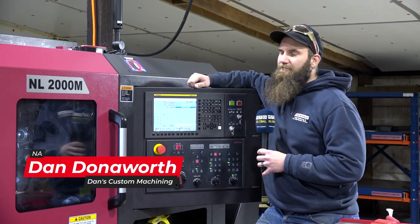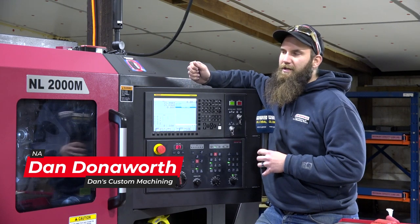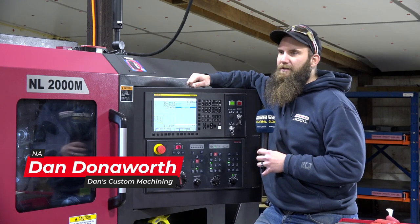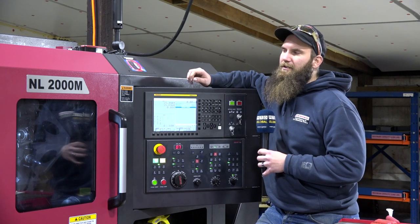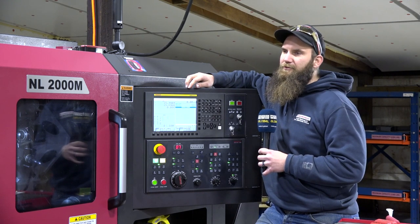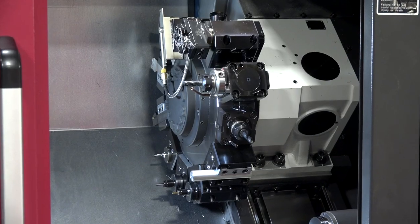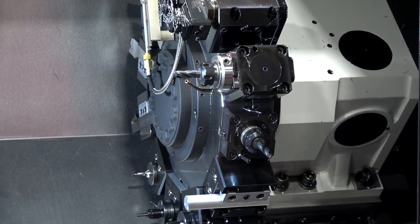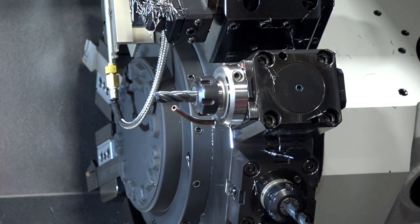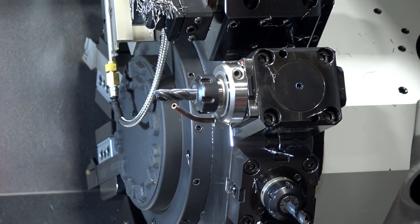Yeah, this is a Smart NL Series lathe — their boxway series lathe, made in South Korea. This also has the milling spindle option, so we have live tooling in the turret, which allows us to mill. The boxway design makes it a really rigid, robust machine.